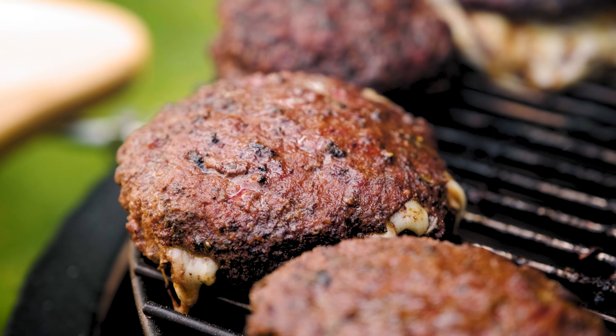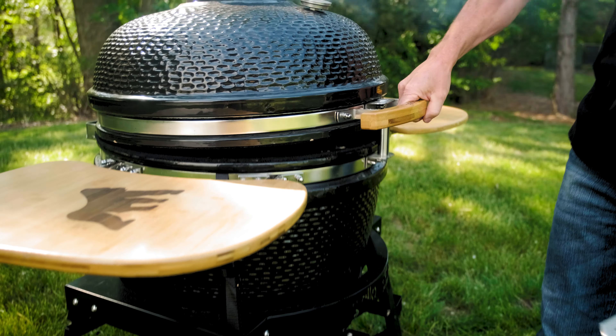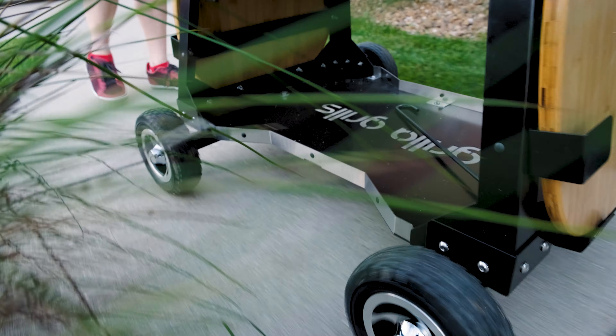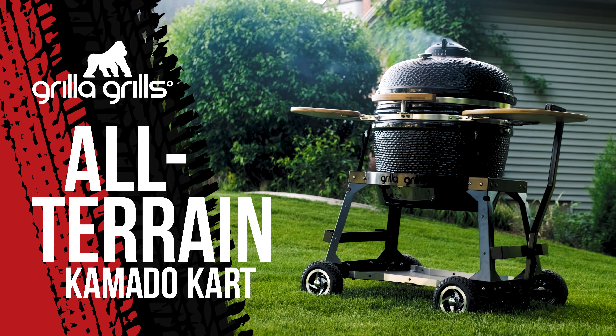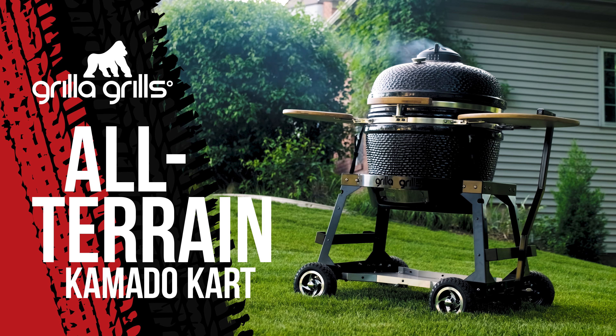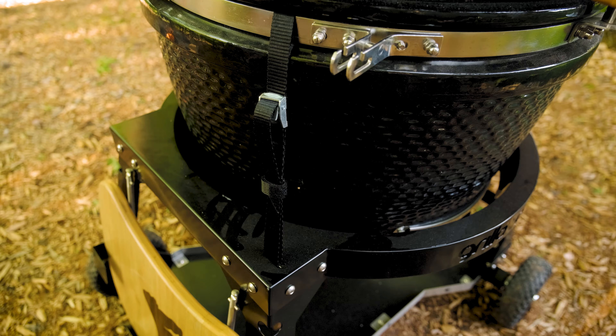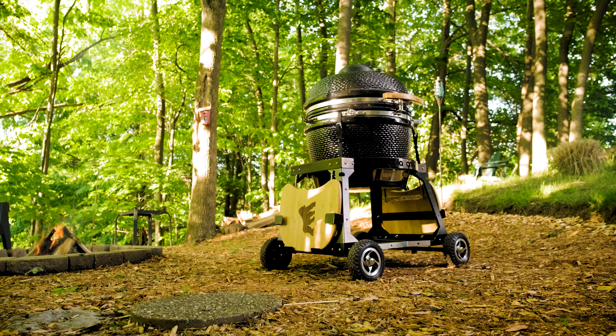No longer is your Kamado reserved for the patio. Welcome to the backyard. Grilla Grills' all-terrain Kamado cart takes your Kong or any Kamado-style grill and equips it with heavy-duty, all-terrain legs you won't find anywhere else.